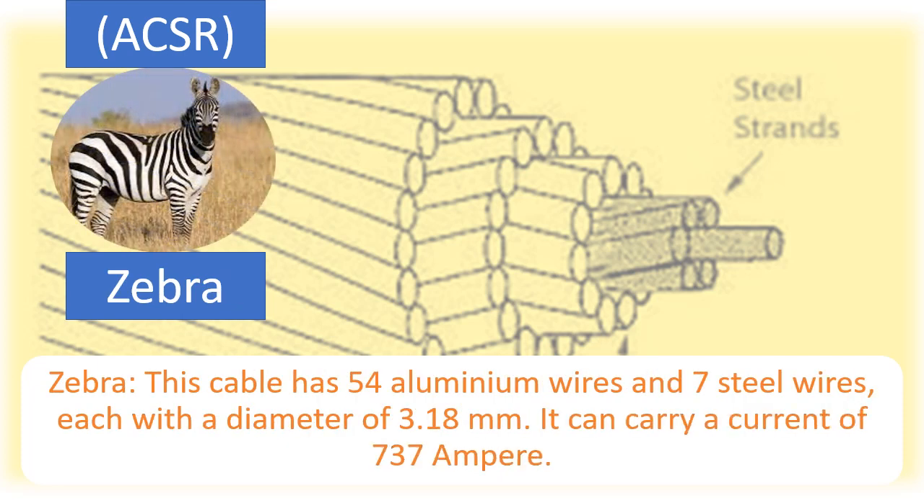Another ACSR cable variant has 54 aluminium wires and 7 steel wires, each with a diameter of 3.18 mm. It can carry a current of 737 Ampere.